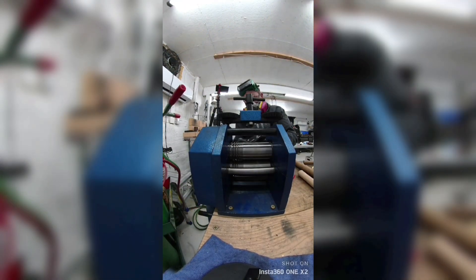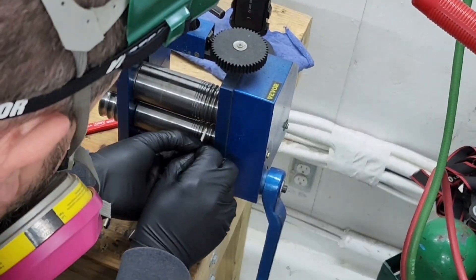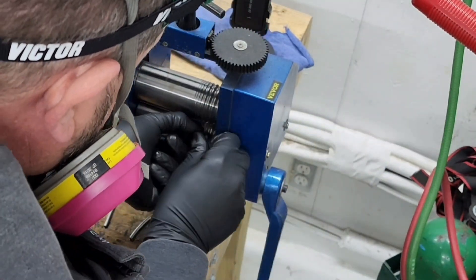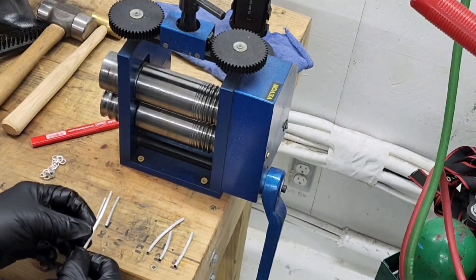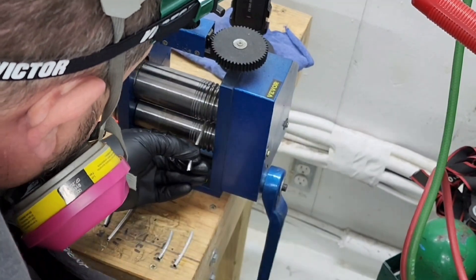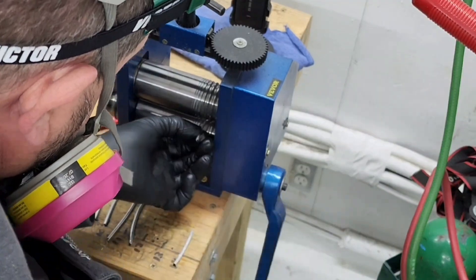I'm also keying it — it's a square rolling mill, so I send the wire through and then turn it 90 degrees and send it through again. That's because the Chinese rolling mill is not true, and if you want to maintain a square wire throughout the process you've got to do that with this VDor. If you had a high-end rolling mill — like a $1,500 one — you wouldn't have to turn it 90 degrees. That's one of the downsides of having a cheaper tool, but this one is about $200 on Amazon.